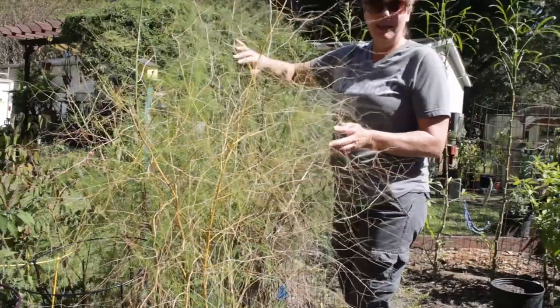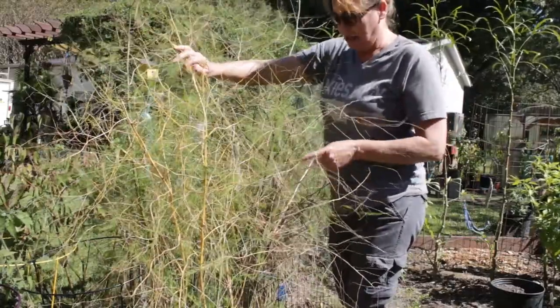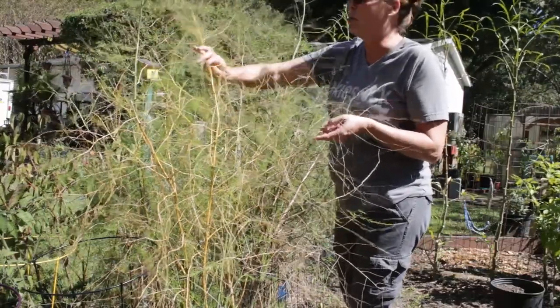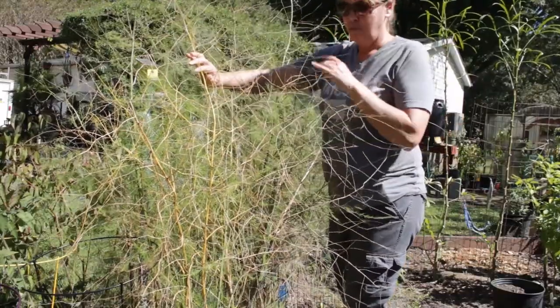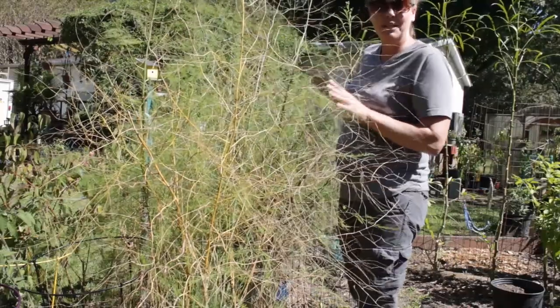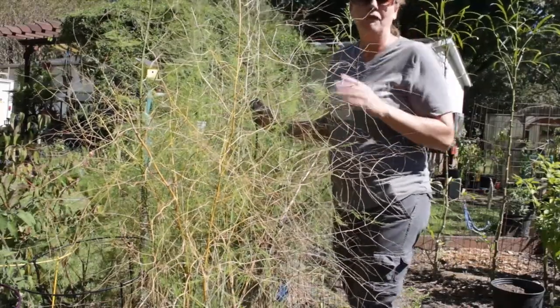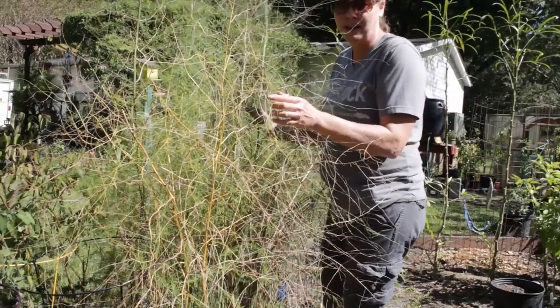It takes three years on average to establish an asparagus bed. I think this was our third year, so we won't have to have this going out of control next year, which will be really great. But if you are planting an asparagus bed, just be mindful of where you're putting it, because you've got to put up with that for the first two to three years.